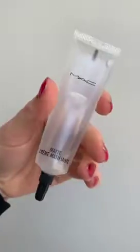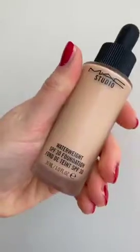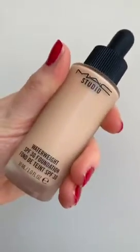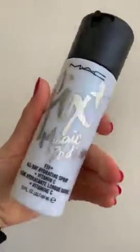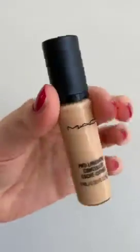Skin is Maybelline Strobing Glow as a base, then MAC Matte Cream in the T-zone, followed by Water Weight by MAC Fix Plus Magic Radiance for added glow, and then finally Prolong Wear Concealer from MAC.